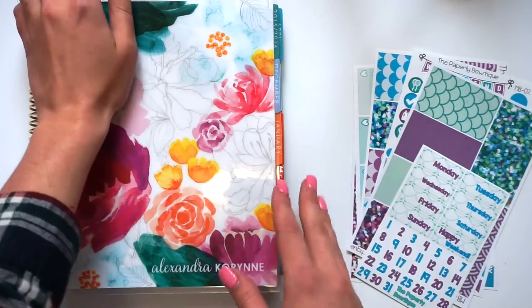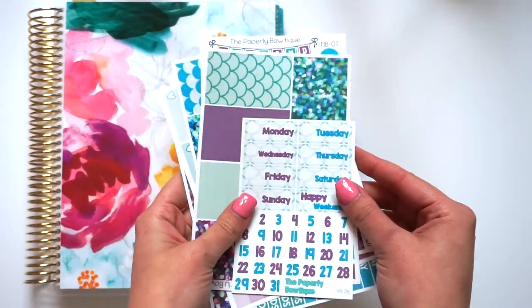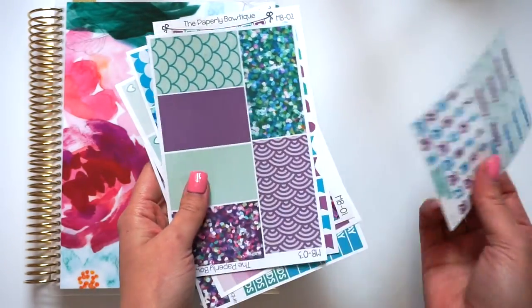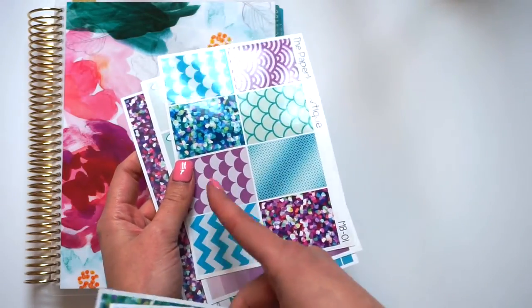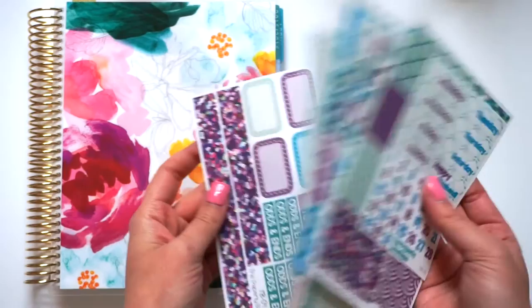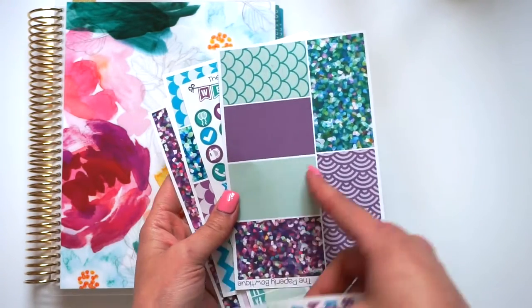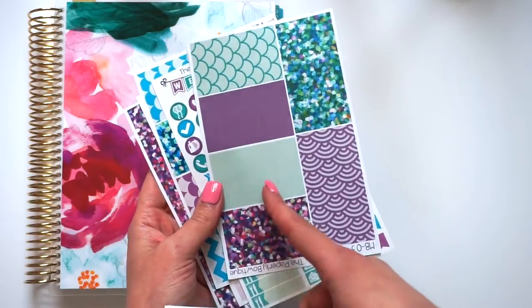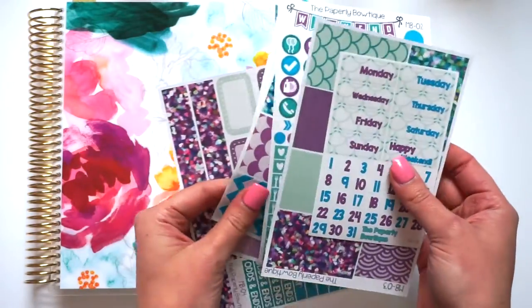This week I am going to be doing a spread using our Mer Babe kit. I printed mine in glossy. You can do glossy upgrades on our full boxes, but that's about the only thing as of right now that you can get glossy upgrades on. I also changed the washi on this. I haven't decided if I'm going to change it in the shop, but it looks a little bit different. But other than that, everything is the same.